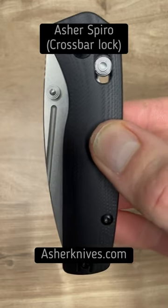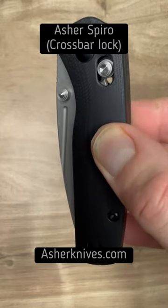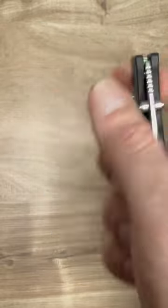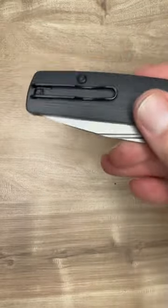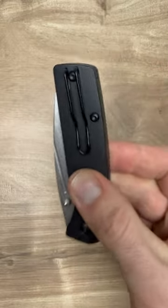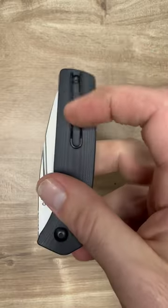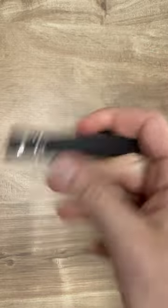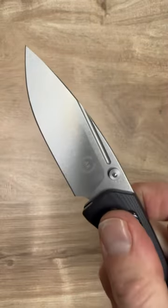Hello friends and knife nerds. Here we have the Asher Spiro Crossbar Lock. It has smooth G10 scales and a deep carry pocket clip that is reversible. The pocket clip looks like a paper clip, so maybe that'd be nice if it was titanium — smooth topped pocket clip — but this kind of fits the simple aesthetic of this knife.